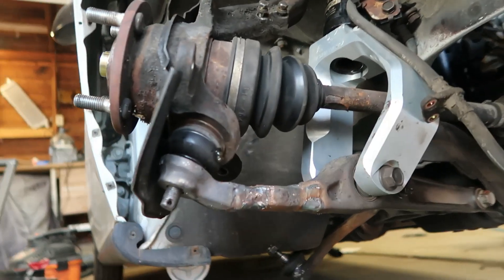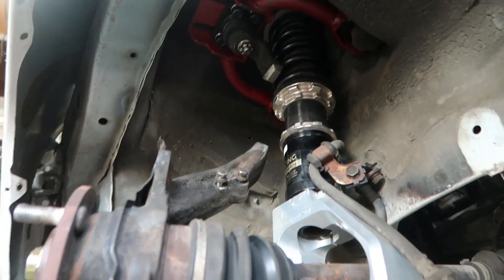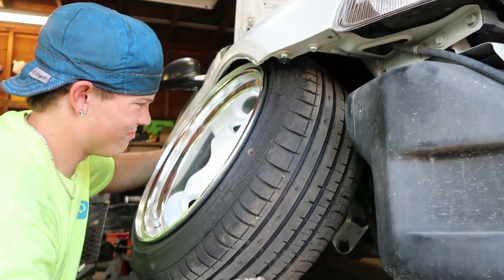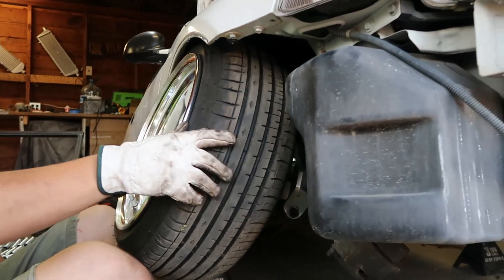The lower is extended and the spindle is cut. We're throwing on the wheel to see what it's going to look like, if we need to add more. Looks like we don't need to add more.